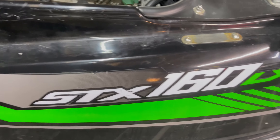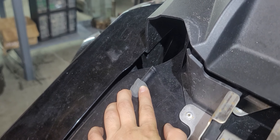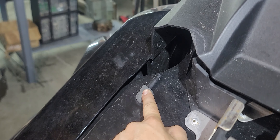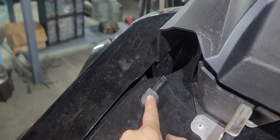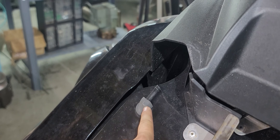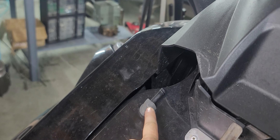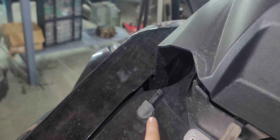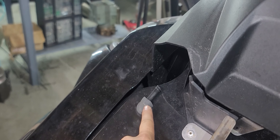Most SDX-160s that came off the assembly line had this breather port facing up. This breather port actually sucks in fresh air into the fuel tank so that as the volume reduces in the fuel tank, this port allows fresh air to be sucked in to take up the volume that is being used as fuel.